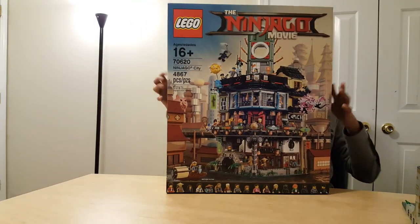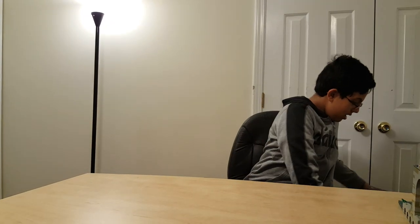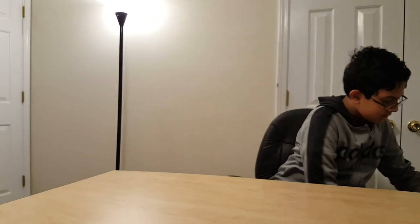I have nightmares thinking about that. So that's the box. We built the set in 17 hours — so if you split it up evenly, that's two days of just building.